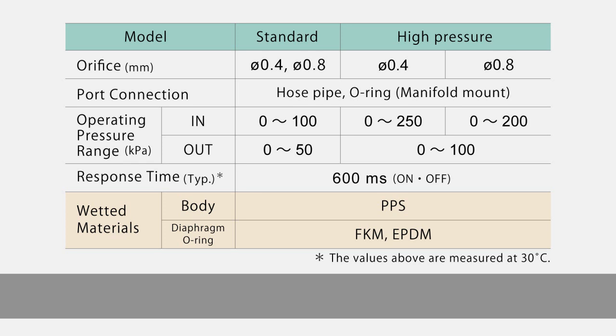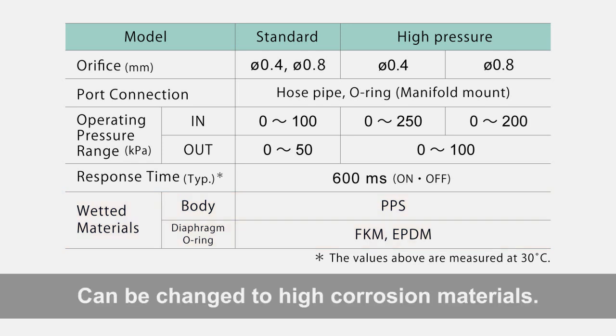As for the wetted materials, PPS is used for resin parts and FKM or EPDM is used for rubber parts. If you need a highly corrosion resistant material, we can change each part to PEEK and FFKM.